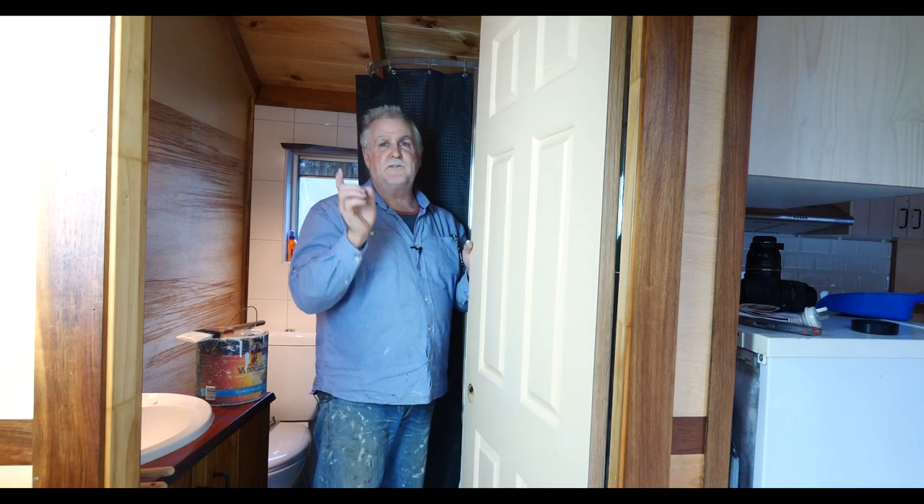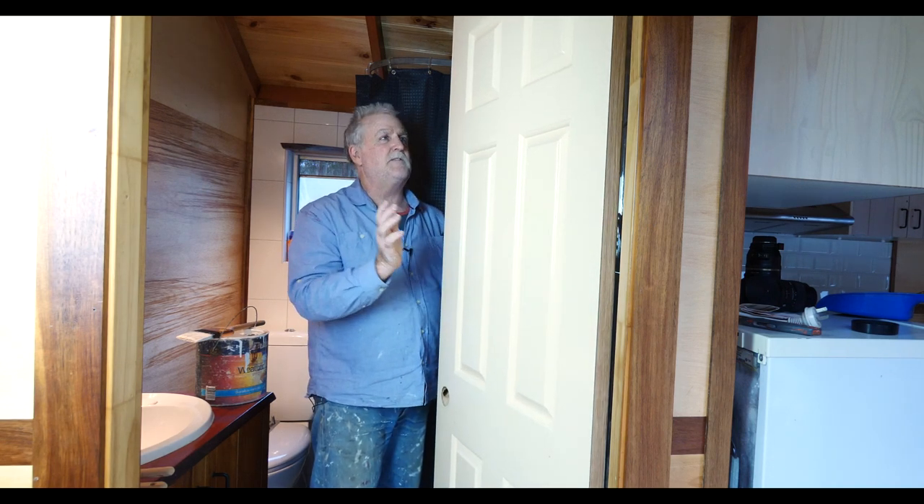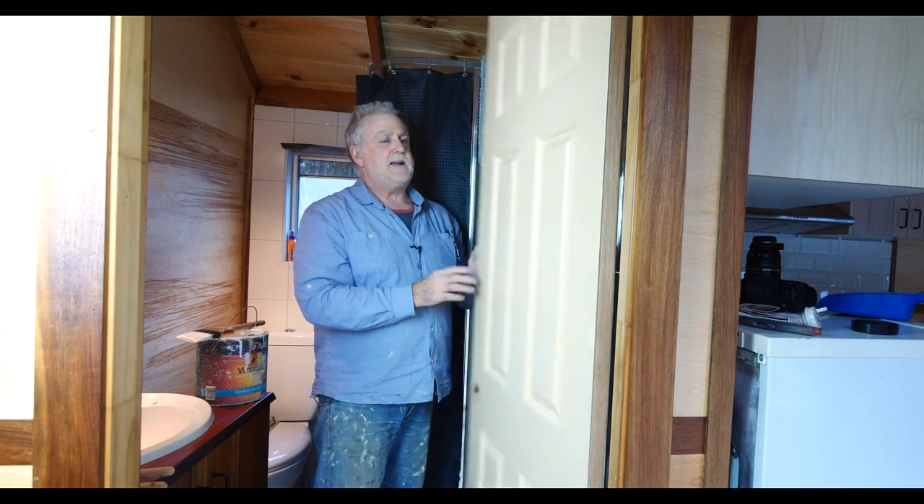Hi everyone, nice to see you back. Love to see those smiling faces. I'm Rick Michelle, this is Visible Painting Basics and we're going to paint some panel doors.